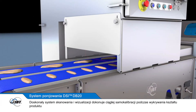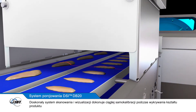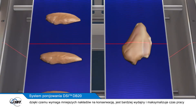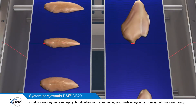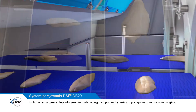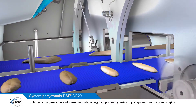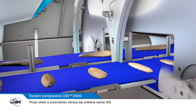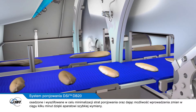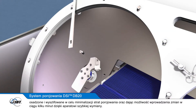A superior scanning and vision system continuously self-calibrates while detecting product shape as well as fat versus lean. This means less maintenance, higher yields, and maximised uptime. A robust frame assures that a small gap is maintained between each infeed and outfeed conveyor. Through the conveyor gap swings a unique DSi blade, ground and honed for minimal cutting loss and possible to change in minutes due to a quick-change apparatus.